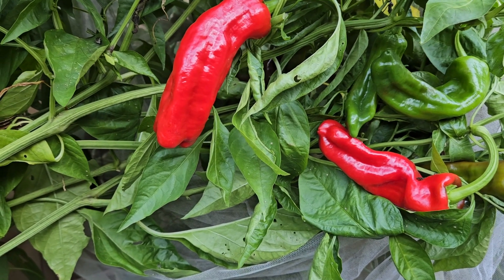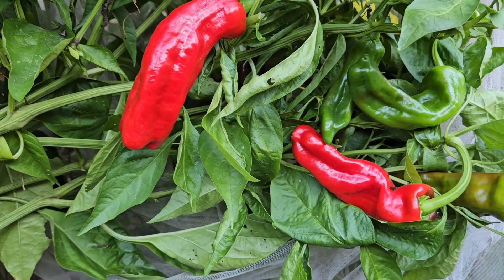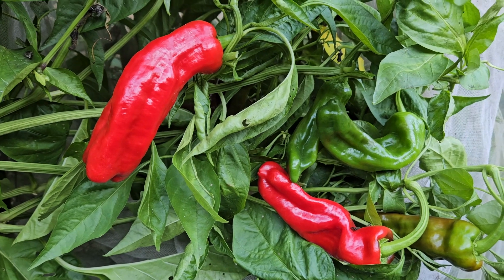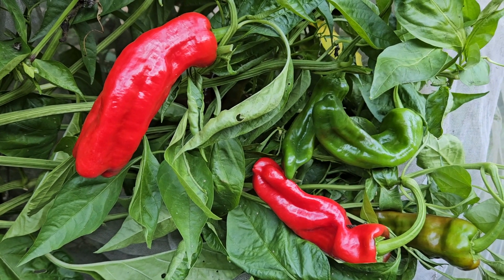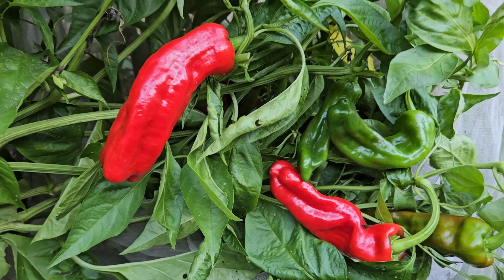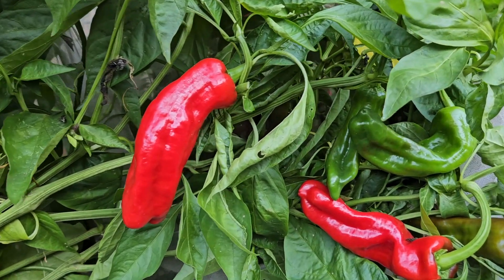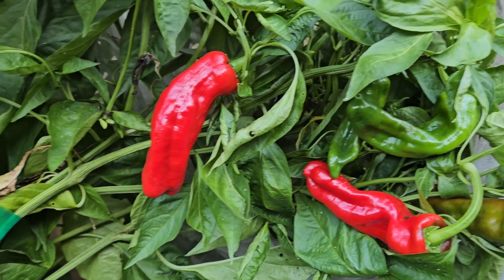It's a tasty pepper, a very prolific and productive pepper — a Spanish heirloom. I think it's one of those chilies almost everybody in the family is going to enjoy, since they really have no detectable heat that I've noticed. I've been growing these for about eight years — it's 2023 now.